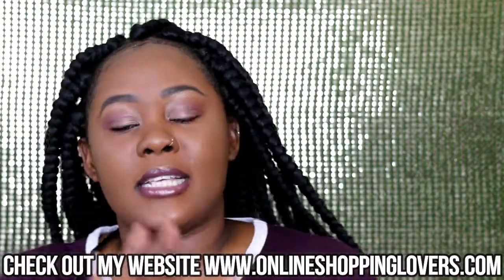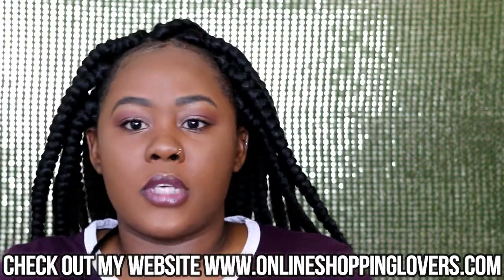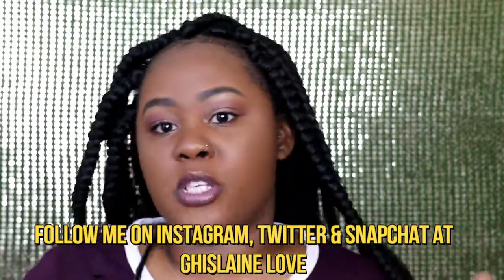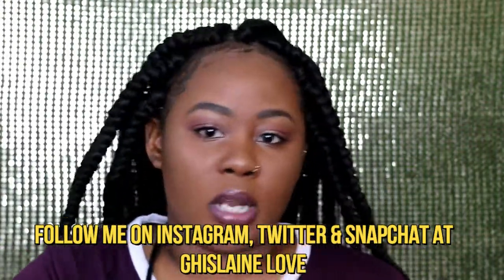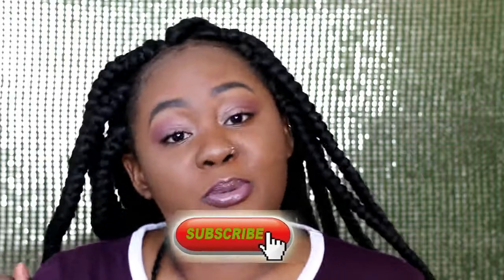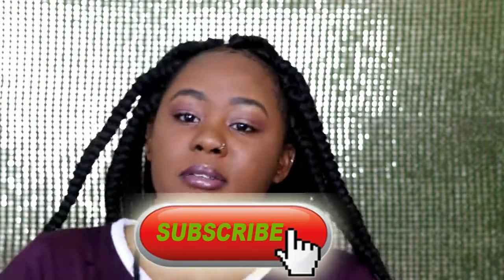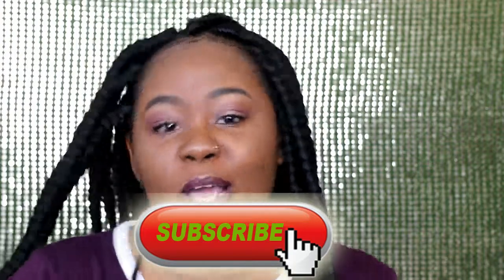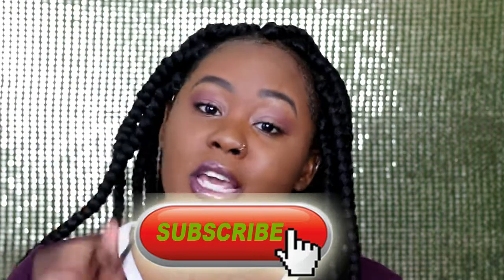Thank you guys so much for watching! If you liked it, don't forget to give it a thumbs up and comment down below what type of video you'd like to see next. Today is the last day for free unisex watches on the website, so go ahead and check it out. Follow me on Instagram, Twitter, and Snapchat. The website also has a Facebook page called Online Shopping Lovers. If you're not subscribed yet, what are you waiting for? Hit that subscribe button, make sure your notification bell is on, and I'll catch you guys in my next video — bye!